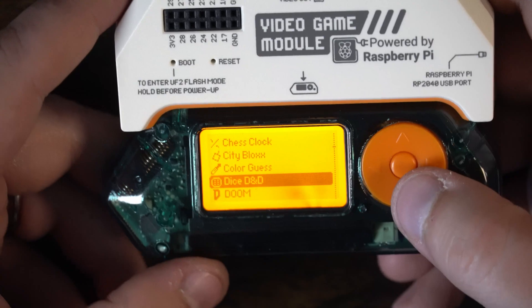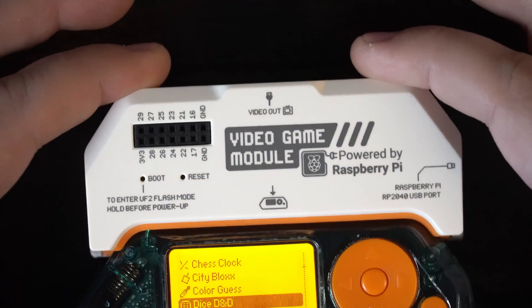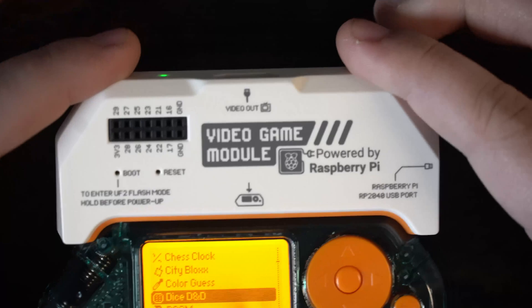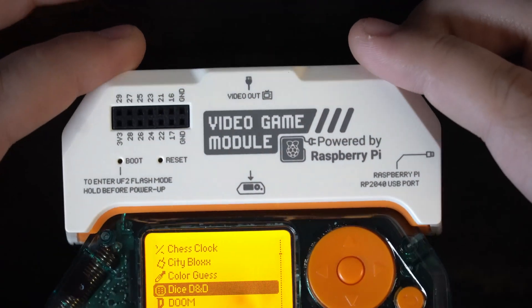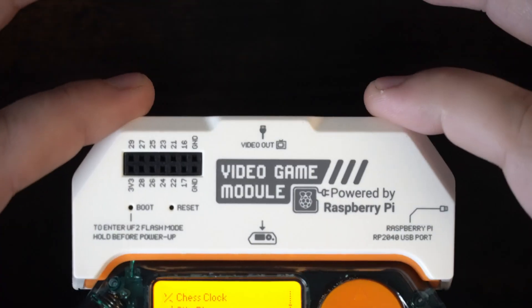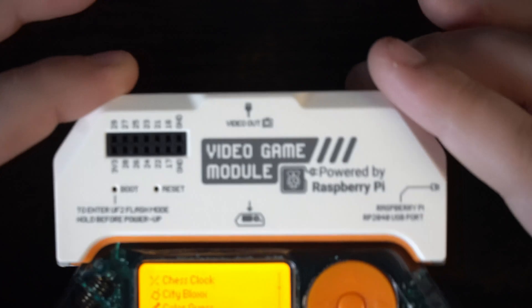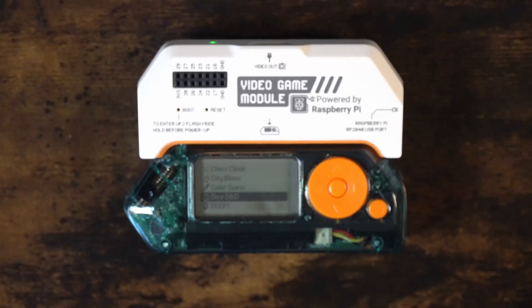I think I died. I'm not entirely sure what other games support the video game module — we'll have to do some research and play around with it. This is just a short little video about this device. It's different, it's fun. I'll probably end up doing a giveaway of this device. The video game module for the Flipper Zero. Thank you so much to PCBWay for sponsoring this video.